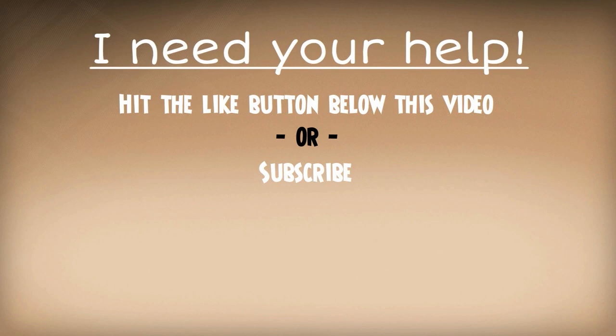Your support is what allows me to continue doing what I love and making videos like this to help people solve their everyday problems.